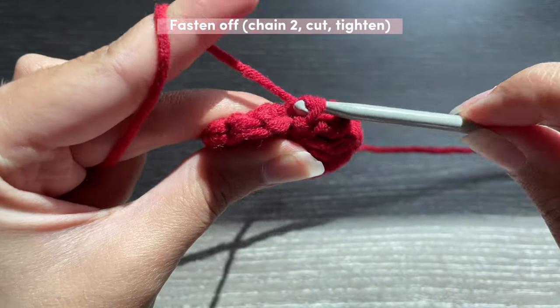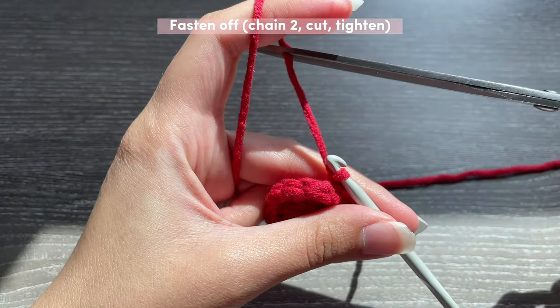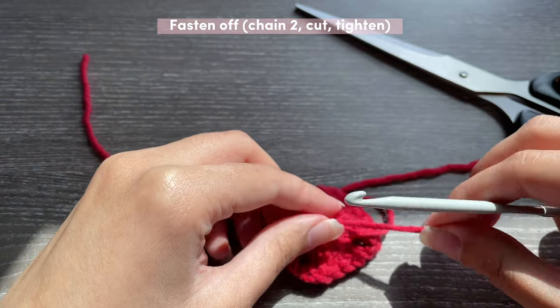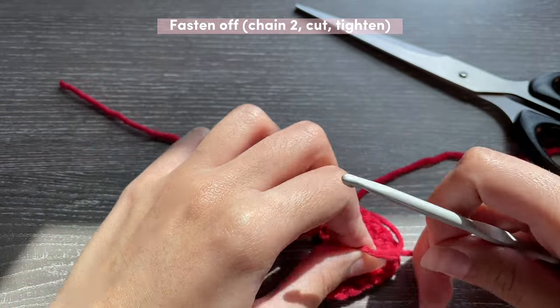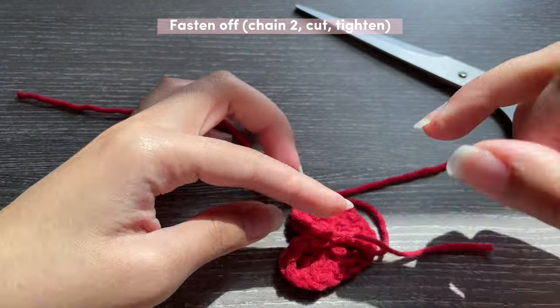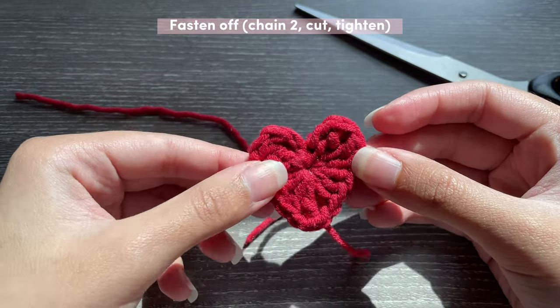Chain one, two, get your scissors and cut, pull, turn it to the back and tighten it backwards so you get that nice little point for your heart. Just remember to make all of your stitches tight to get the perfect shape for the heart.